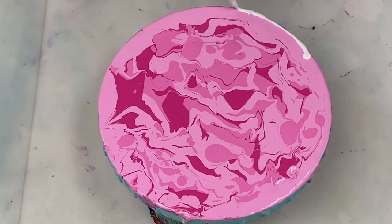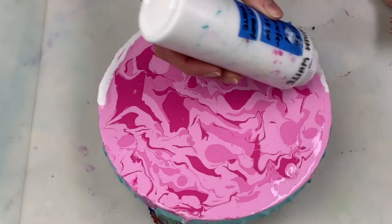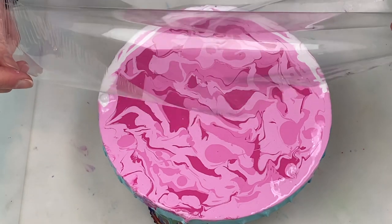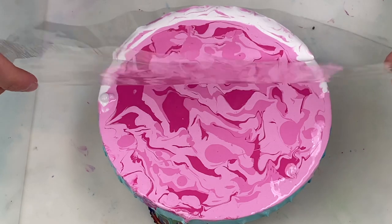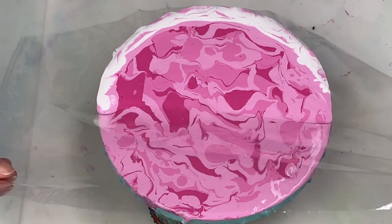To swipe I'm going to use some titanium white, which is mixed four parts paint to eight parts float roll to three parts water. This white is a thinner consistency than the paint already on the canvas and it doesn't contain any silicone. Now for the swipe.